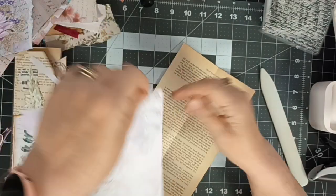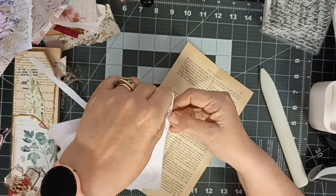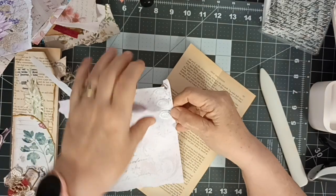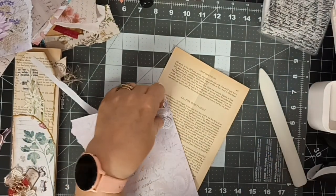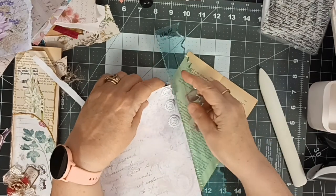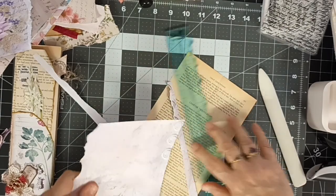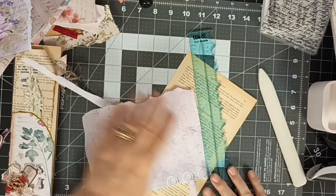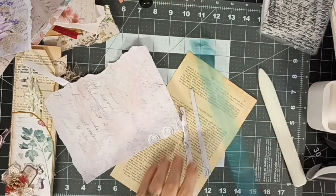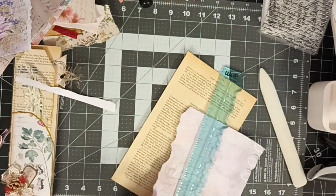If you like straight edges leave it as is, or you could use your tear ruler which would be probably much nicer than me tearing it how I'm tearing it - and quicker! Right, that was much easier. That is still too long, too wide.